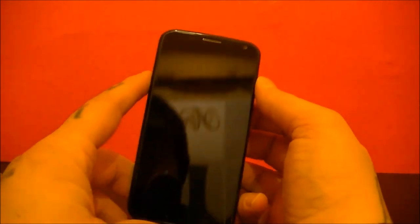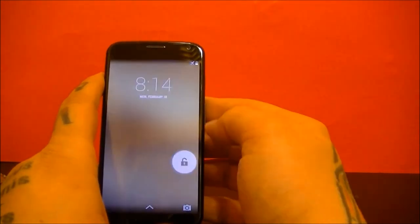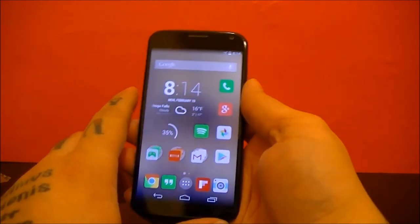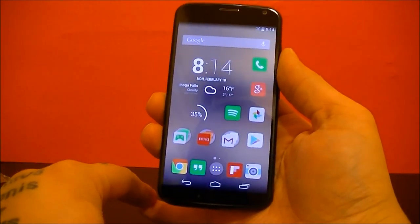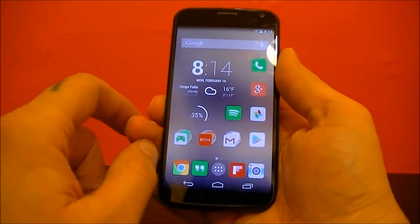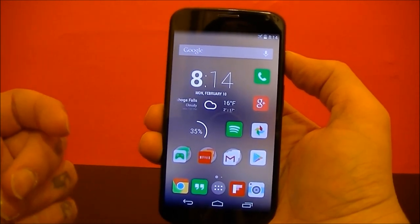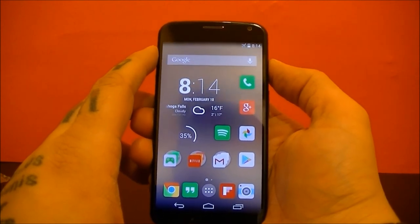Overall, looking at the unboxing of the Motorola Moto X — if this is a phone you're looking at, it's about six months old at this point, but you're not going to go wrong with it. Just judging by the unboxing and what I've read, you're going to get updates relatively fast, shortly after they're released for Nexus devices. If you're looking at upgrading to or upgrading your smartphone, this is definitely an option, especially if you're a fan of Android.